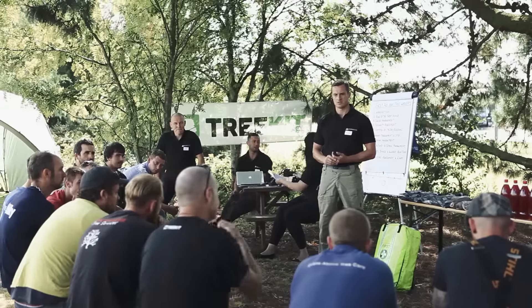My name is Jamie. I'm one of the instructors on the ARB specific first aid course run by Galahad Associates in association with TreeKit.